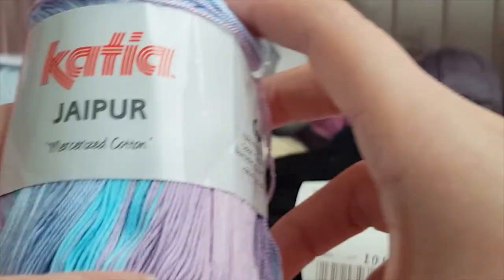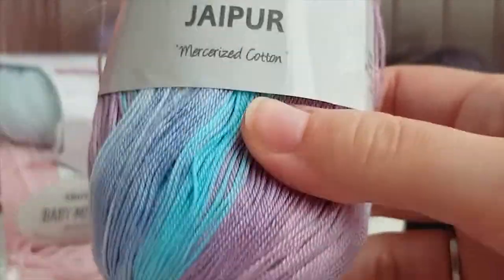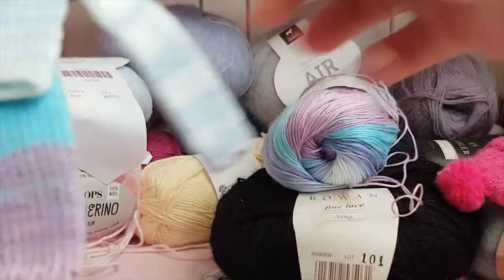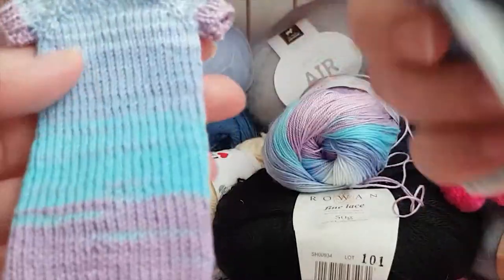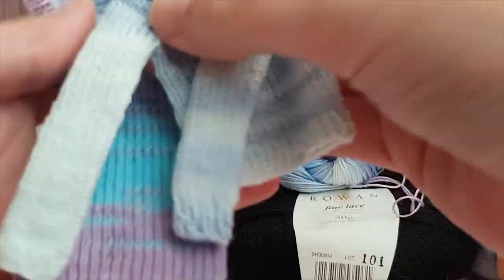When it comes to cotton, one that I've tried and that works really well is the Katia Jaipur. The color changes are a little bit long, so you don't really see the color changes that much in this kind of small knitting, but I think it will work really well for 1/3 scale.